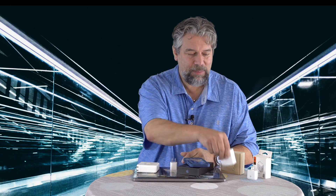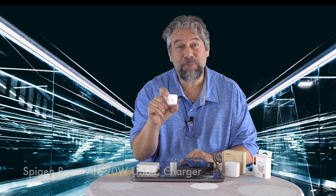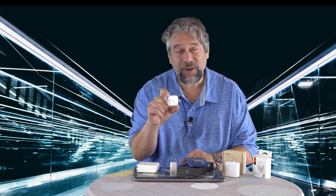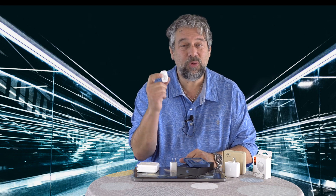This unit replaces this unit, and not only does it replace it, but it's actually more flexible and generates more power. So let me start with the smaller one. This little guy is absolutely one of my favorites — the Spigen PowerArc 20-watt USB-C charger. It is perfect for smart devices like phones and tablets, and it's designed to work with the iPhone 12 series.